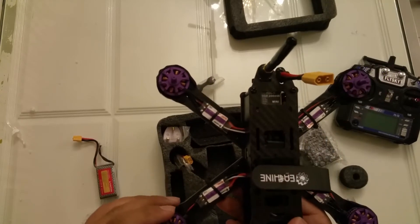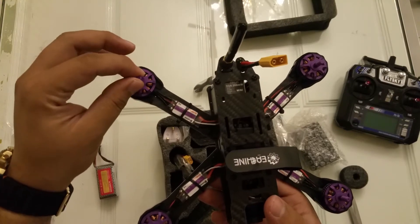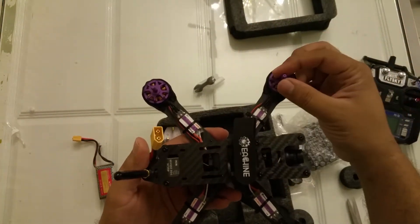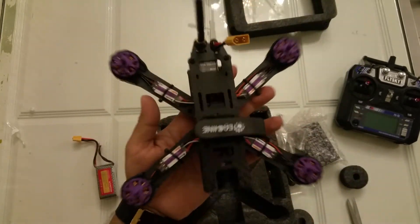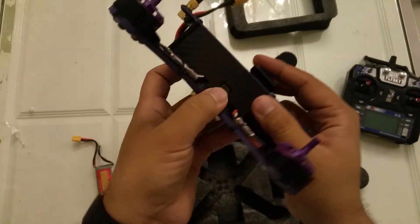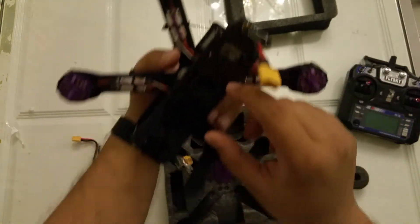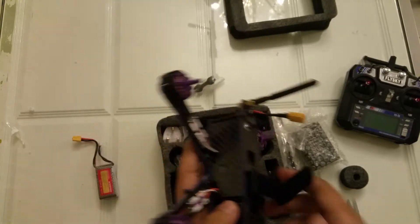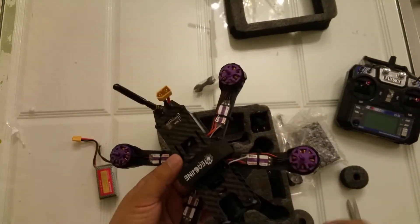My FPV goggles are also coming and I am waiting for them. After the propellers arrive and I get the goggles, I will show you the flight of this racing quadcopter, the E-Sheen Wizard X220. This is the USB port for software updates. Inside there is the FPV system - very nice FPV system. Very good carbon fiber strong body and it is a perfect X-shape.